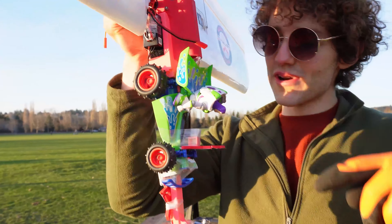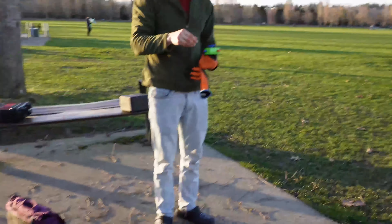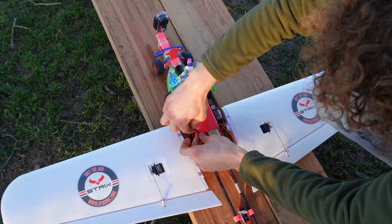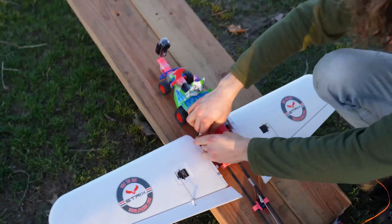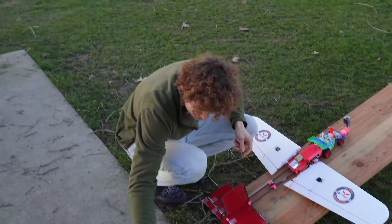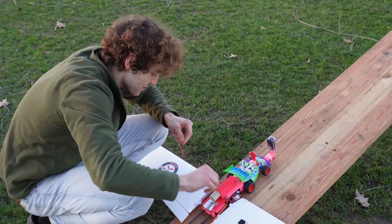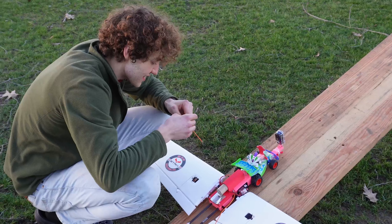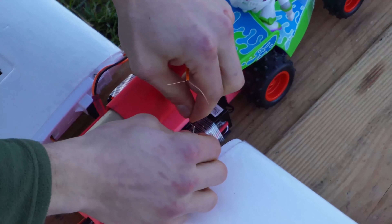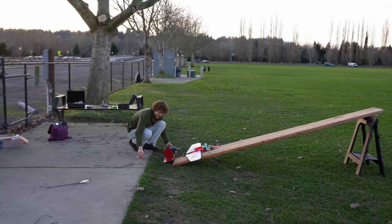We added a little blast shield, so hopefully we don't just scorch Woody and Buzz — that would be a bummer. We tested it on the ground first. The switch on the remote that's supposed to control the ignition — well, it's always on. So we need someone to ignite this thing, and all we have is electronic matches. The plan is to connect it, and then the other side will connect with the stick while I'm holding the remote.